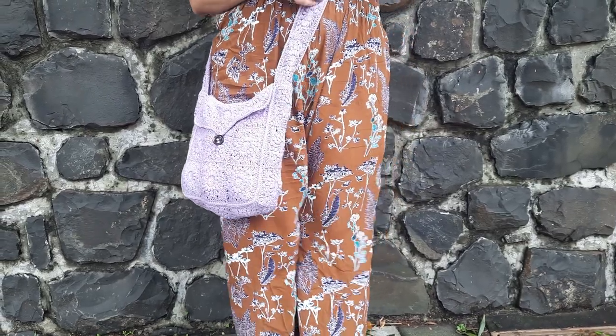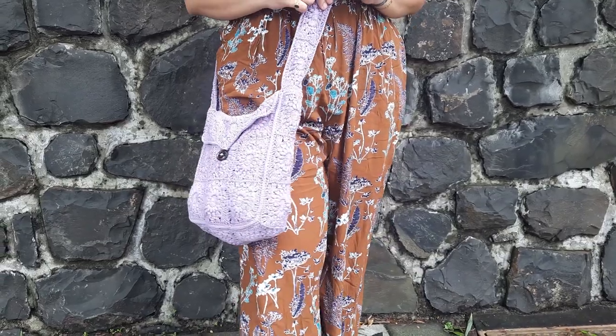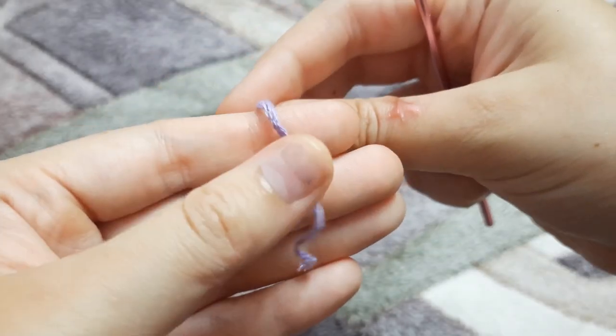Hello, welcome back to my channel. Today we're going to learn how to make this sunburst sling bag. For making this I'm using a hundred percent cotton yarn and a 3 millimeter hook.